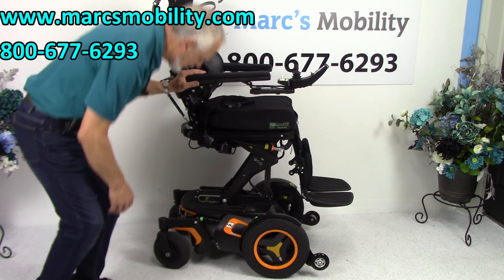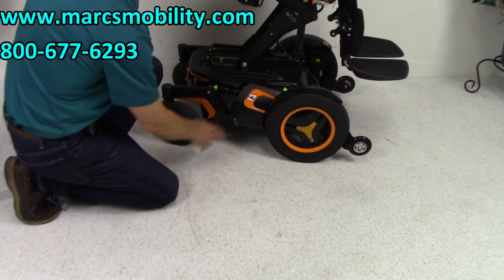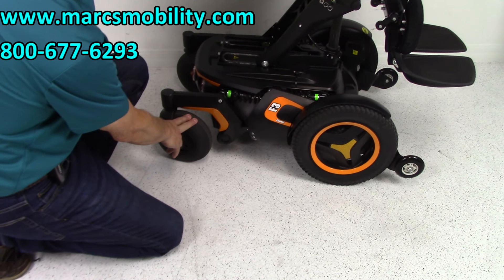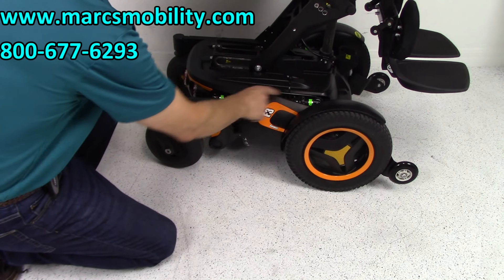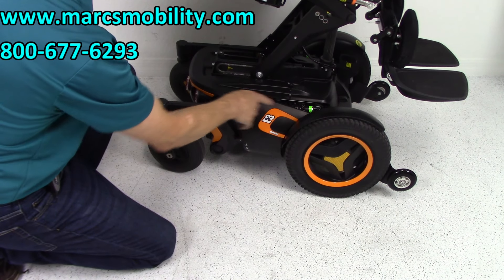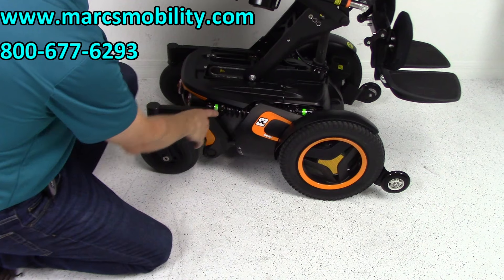Let's look at the base. 14-inch solid wheels with beautiful matching rims and colors all the way around. 8-inch large caster wheels in the back. Suspension: you have two shocks — one for the front, one for the rear — four total, two on each side. You can see the suspension when I push the chair down.